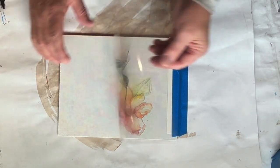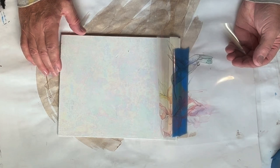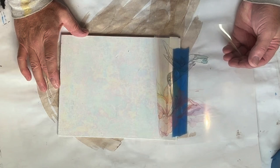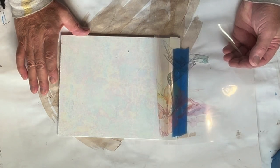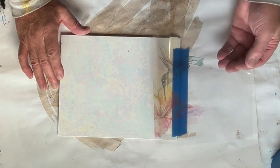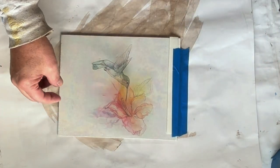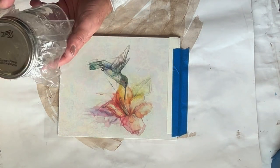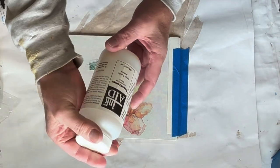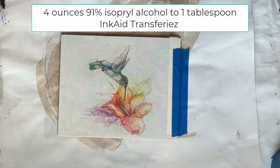This is the test canvas that I did the other day. I primed it, then transferred some foil to it — some decorative foil. And I made my InkAid transfer on the transfer sheet. I have my InkAid Transferease product, which I mixed up yesterday. It is four ounces for one tablespoon.